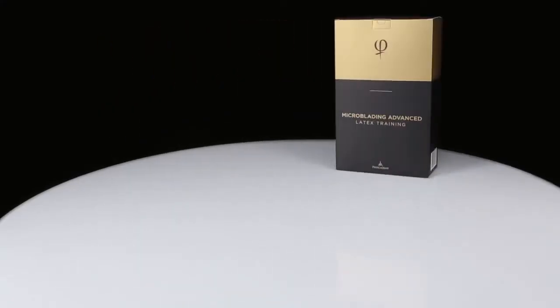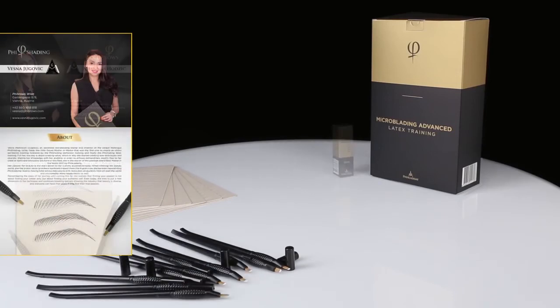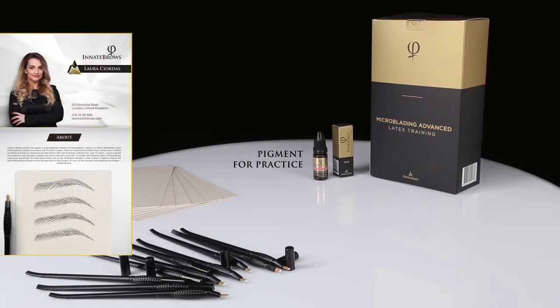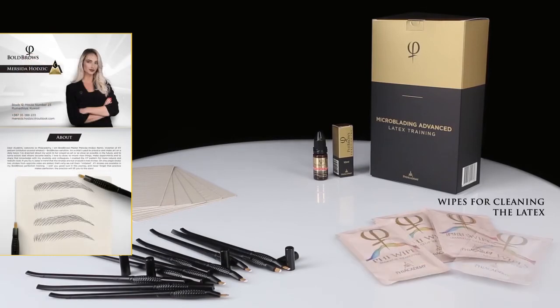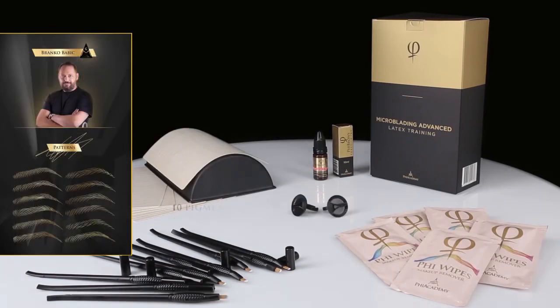The kit contains 6 pieces of latex printed on both sides, 10 disposable tools for practice, pigment for practice, wipes for cleaning the latex, a 3D latex pad, and 10 pigment rings.